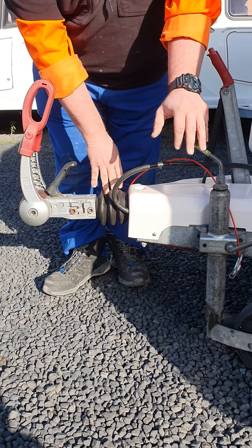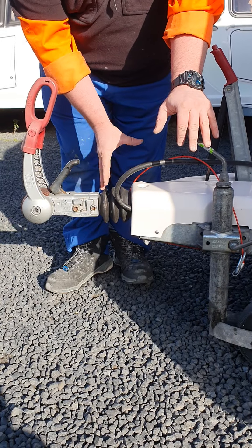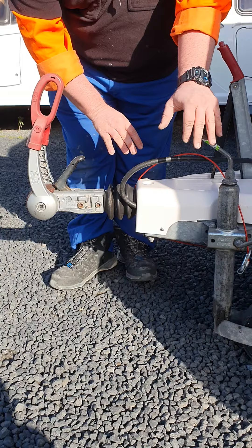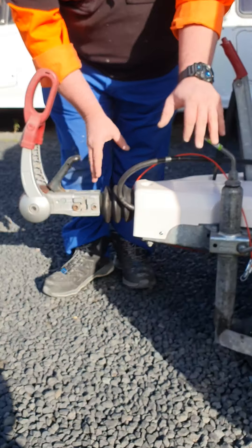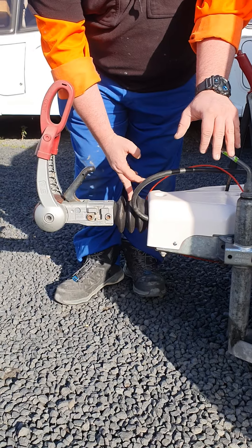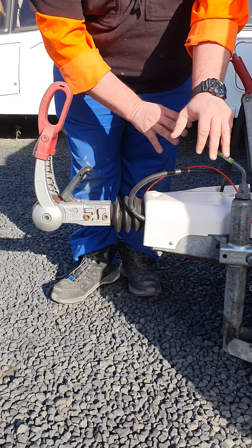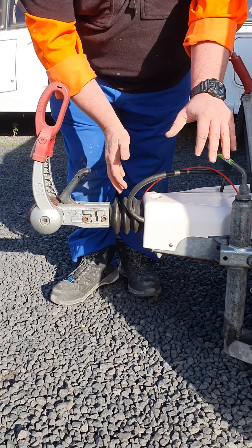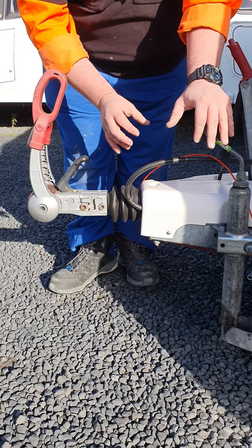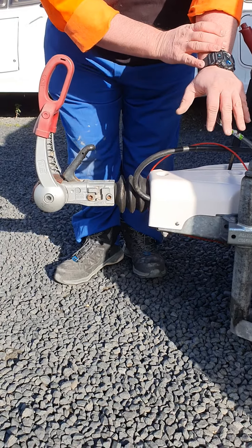Right behind that is the plunger system for the braking. When you brake in the vehicle, this gets pushed back and helps brake the caravan. It's also designed so that if you keep going back — like if you're reversing — it'll push past the braking point and then release the brakes so you can continue reversing. There are no levers you've got to click over. You might find that the brakes will grab for a moment, but they'll release and then you can reverse as normal.